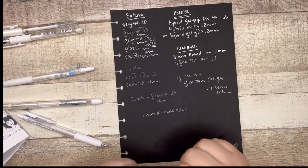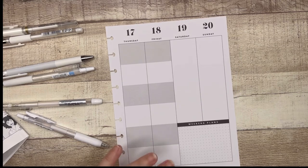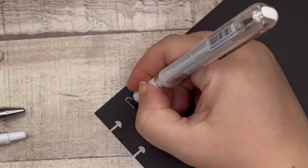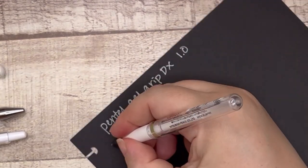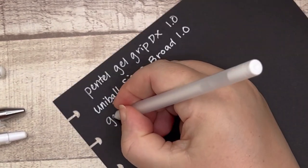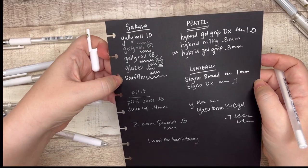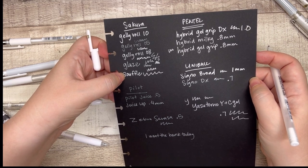Let's see how these help with whiting out lines on paper, which for a decorative planner is how you're going to use these pens. Let me first write down my top picks. Interesting — look at the glaze and the souffle. Both of them came out white after drying. The souffle is not bad. Let's try the souffle and the hybrid milky.